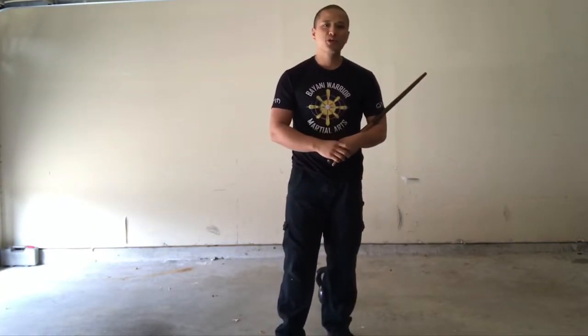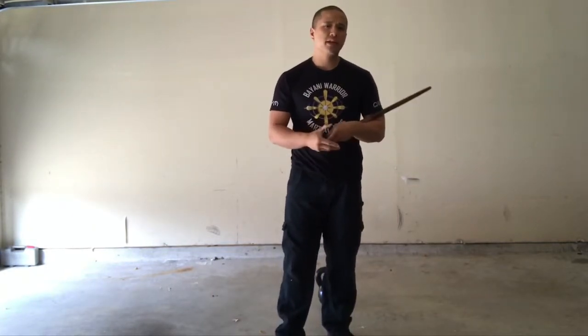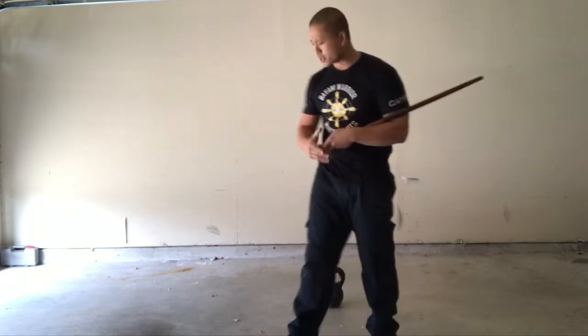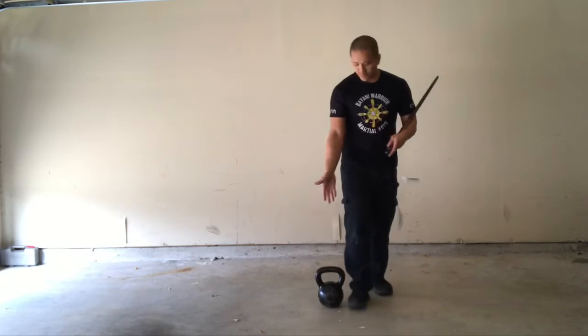Hey guys, this is Guru Mike Pan, a Binding Warrior of Martial Arts, and I want to do something a little different for the weekly video today. I want to cover a kettlebell exercise. What I have right here is my trusted kettlebell — I've had this for years.